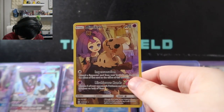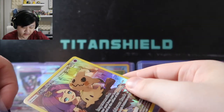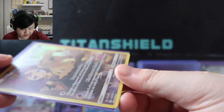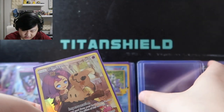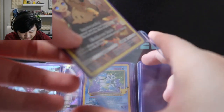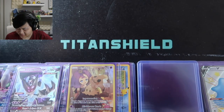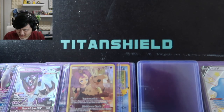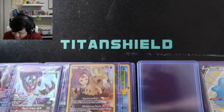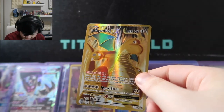Next, we have the Mimikyu and Acerola card from Cosmic Eclipse — where they had those Pokemon-and-trainer combo cards. I love those, and it's great that Acerola also got paired with Mimikyu in Pokemon Masters. The full art Acerola looks great — the outfit really fits with Mimikyu.